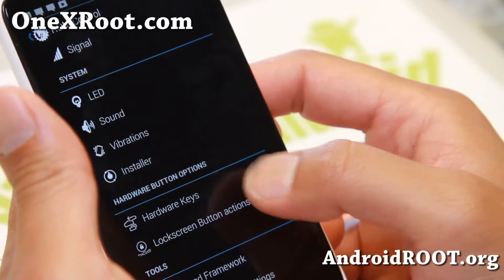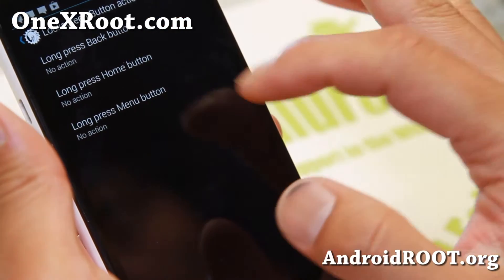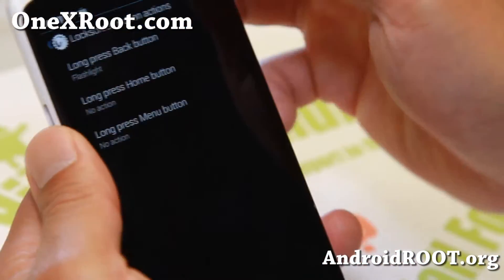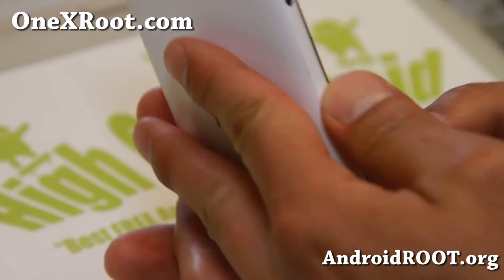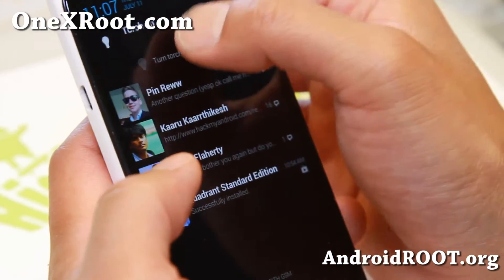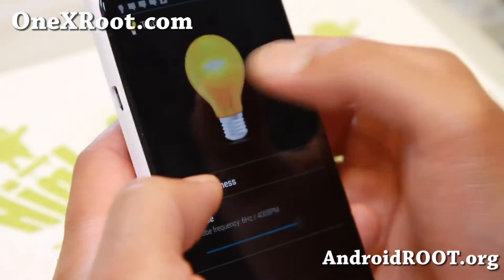You can also change the lock screen button actions. For example, you can do a long press of the back button to activate the flashlight during your lock screen, with the back button or home button. This will turn on your flash. And once you unlock, it should turn it off.